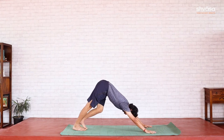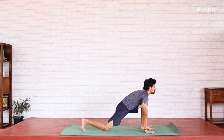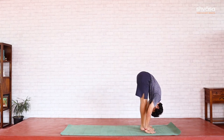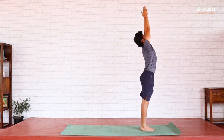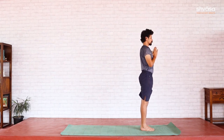Left foot to the front, Ashwasanchalana. Right foot to the front, Padahasta. From here, reaching out with the arms — up and back, Uttanahasta. Ending the round with Namaskara Mudra and Samastitihi.